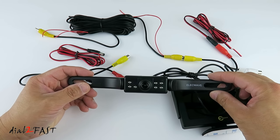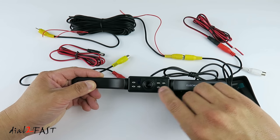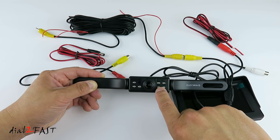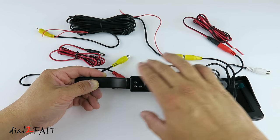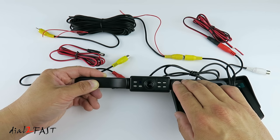Looking at this ElecWave rear camera, there are seven infrared LEDs for nighttime viewing. There is a photo cell that detects daytime or nighttime and automatically turns on the infrared LEDs at night. In the middle is the camera lens — a 170 degree wide angle lens. This camera also has a super sharp infrared cut glass to provide a clear image for both daytime and nighttime. The whole unit is IP68 rated so it's waterproof, and you can install this outside the vehicle.